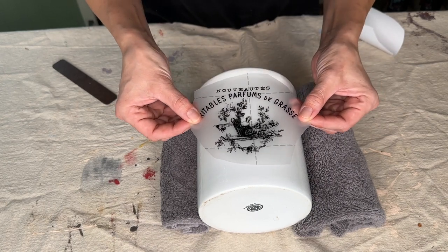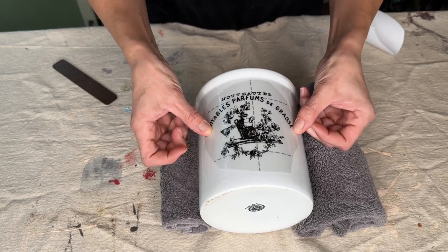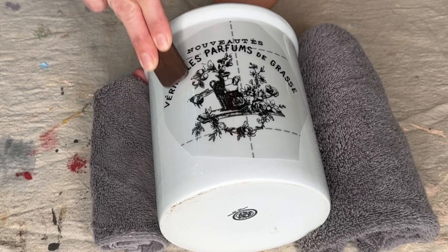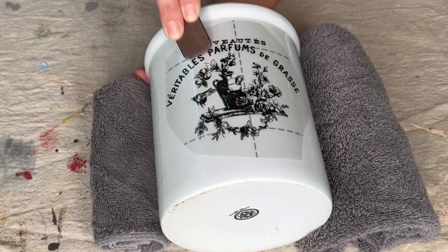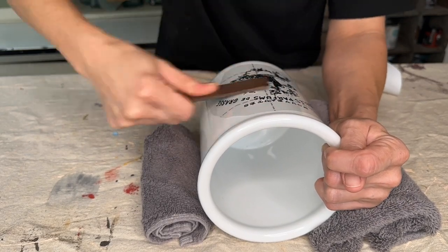I'll remove the paper backing and add my transfer onto my white croc where I want it. Once it's pressed down, I'll take the rubbing tool and begin to rub over my design. That will release the transfer from the plastic and get it to adhere to my croc.